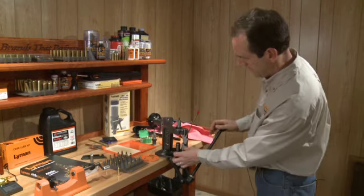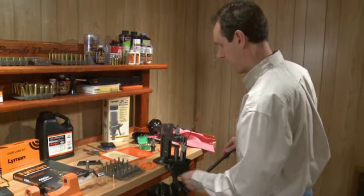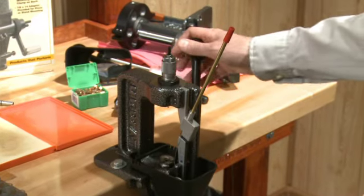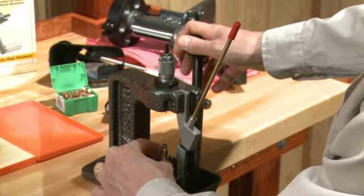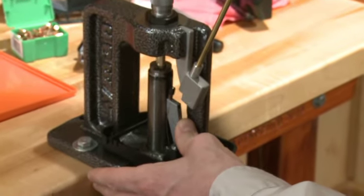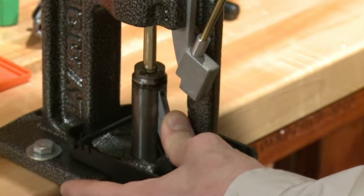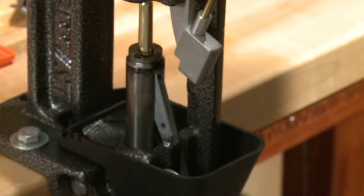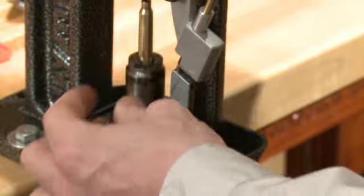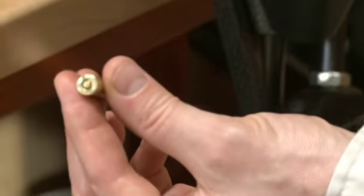The case is placed back into the shell holder and raised up. The priming arm is pushed forward into the ram and the case is brought down onto the primer and given a firm press. The primer will be seated into the cartridge case.